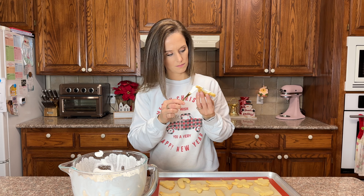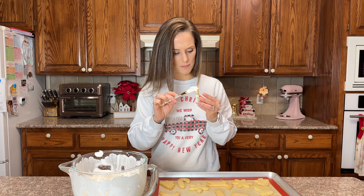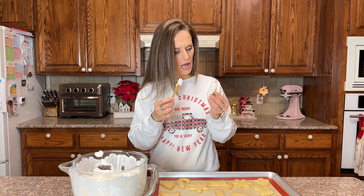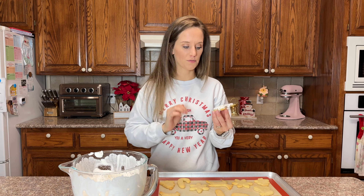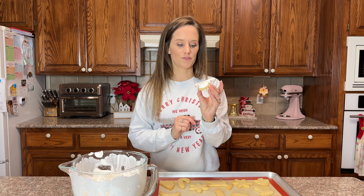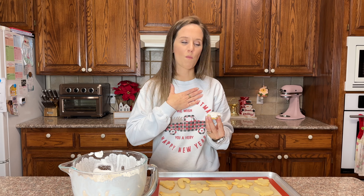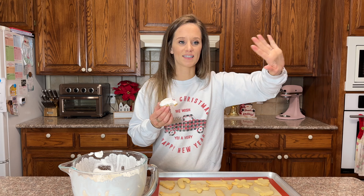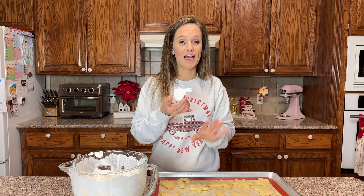I did a terrible job — look at this. This is not the same. This is why you have somebody else make it beautiful when you cannot. I just don't get how to paint it on or get it as smooth as she got it. I can't do it — will you forgive me for mine not being beautiful? I'm just being honest, I don't have the ability, but let's see if it tastes wonderful.